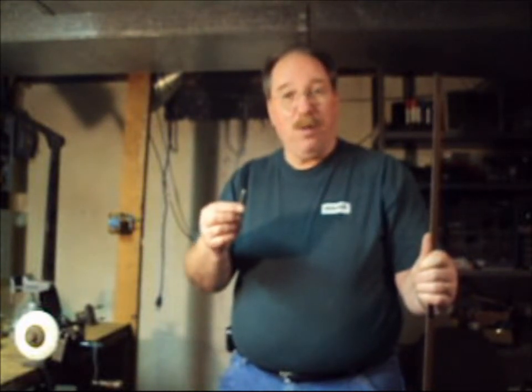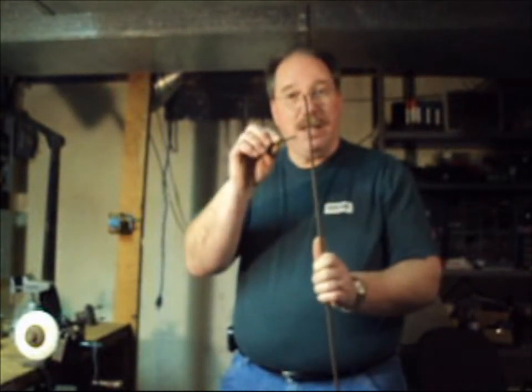Hi, I'm Old Sneelock. Today I'm going to show you how to tap a hole in a piece of 1/8 inch plate steel using the tap that we sharpened in the last video.